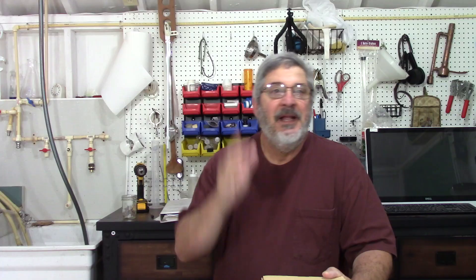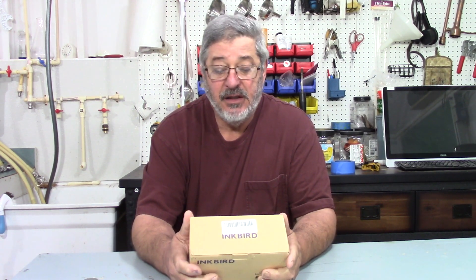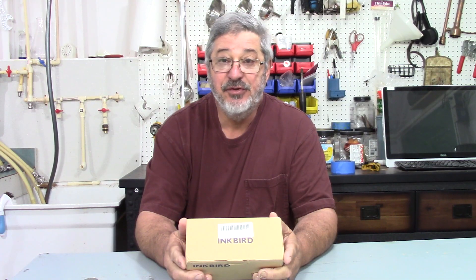Today we're checking out Inkbird, a company that offers smart home products to the global market with three major lines: smart controllers, food thermometers, and smart sensors. For homebrewers, they have the number one temperature controller brand in the world. We're looking at the Inkbird ITC-308 temperature controller — I've been using it for years and it's been flawless. Welcome to Still Works and Brewing, I'm Randy, and this channel is all about home distillation and brewing.